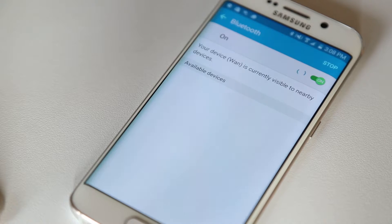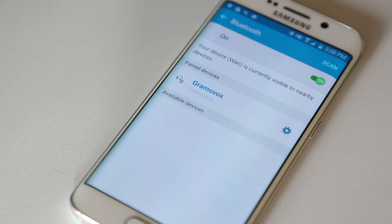You should see Gramavox appear under available devices. This may take up to a full minute. Once the gramophone has been paired, you will hear this sound.